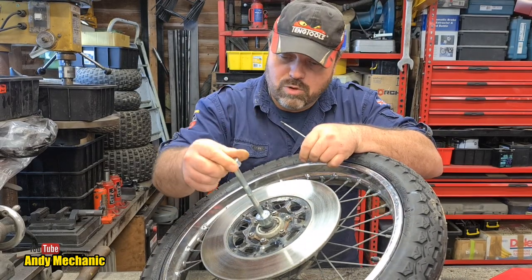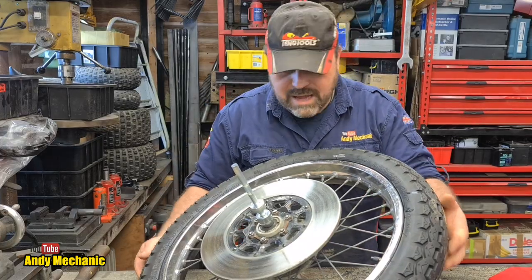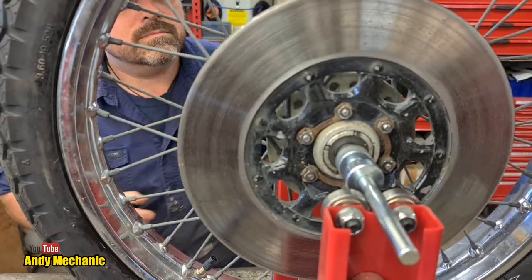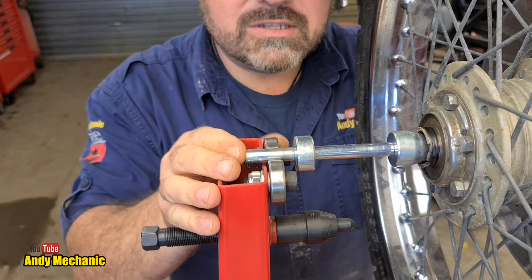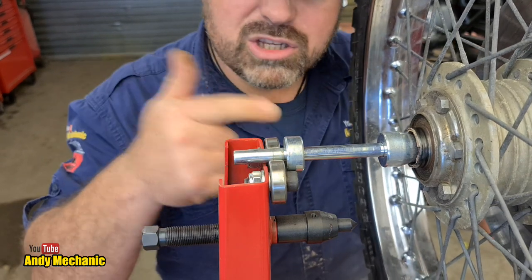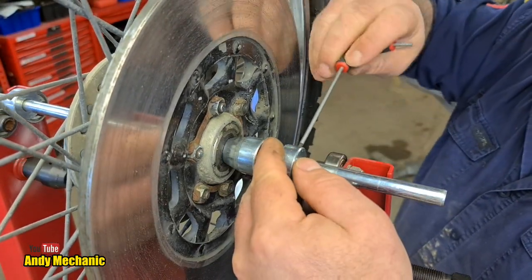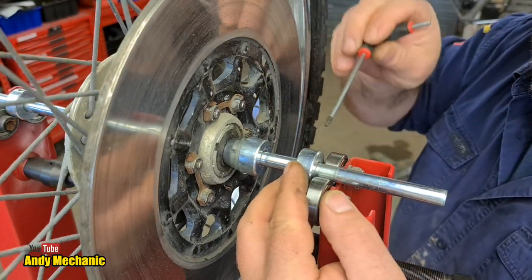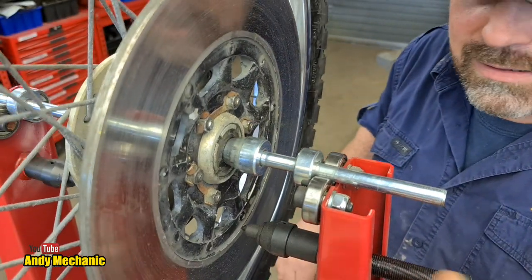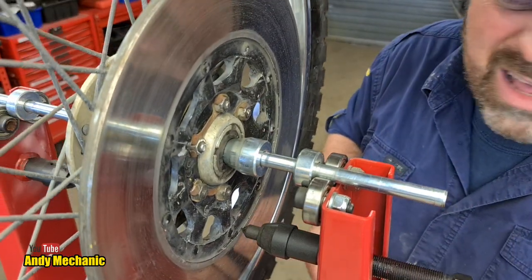Keep everything nice and tight — pop it down there, make sure it's all the way in on the bearing. Then keep some pressure on it and nip it up. Once the wheel is in the stand, slide the axle across until the stopper is a couple of millimeters away from the bearings, then adjust the stopper on the other side using the grub screw — leave about one to two millimeters of clearance. These stoppers are quite important: they prevent other parts of the stand, like the truing gauge, from catching on the rim.